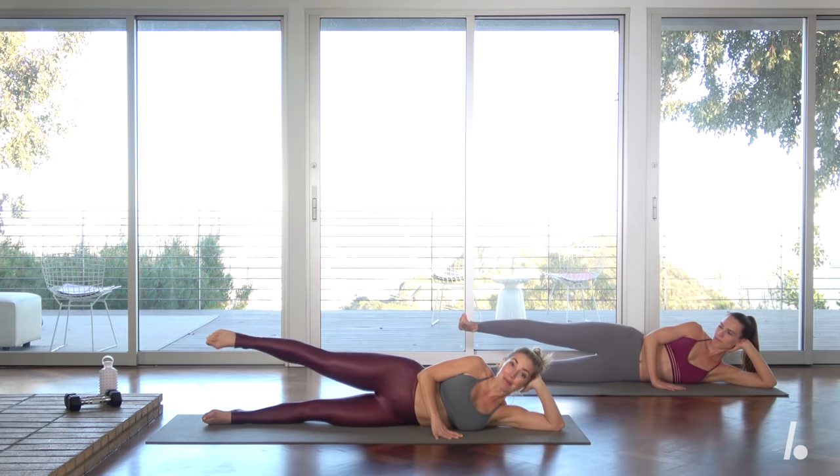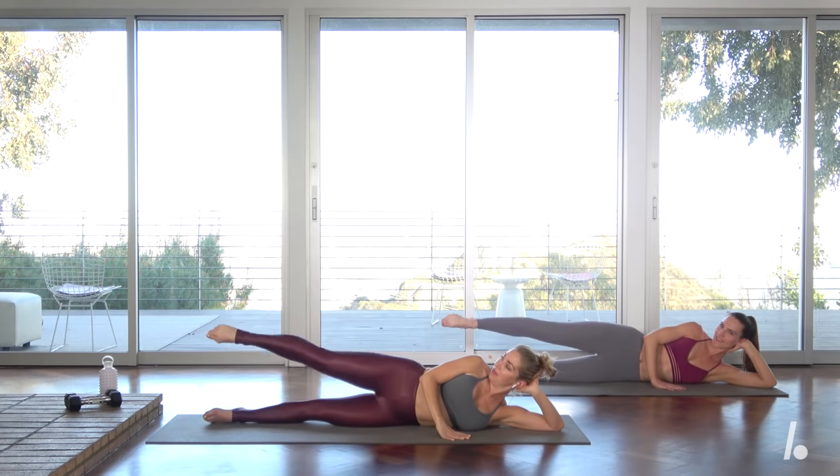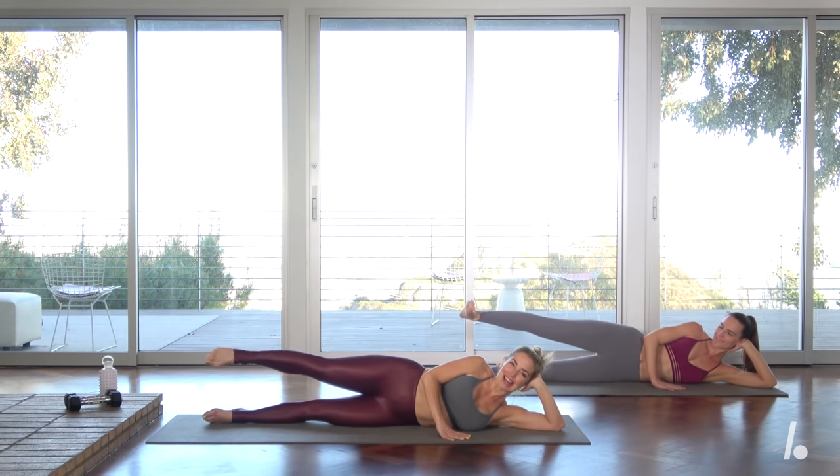Now flex up, flex up, point lower — just reversing it. Make sure you're in one long line. You want to feel this not only in the hip but in the booty as well. Last three, final two, and then last one.